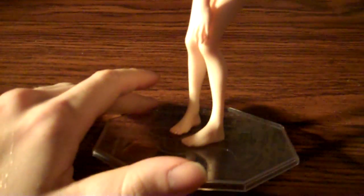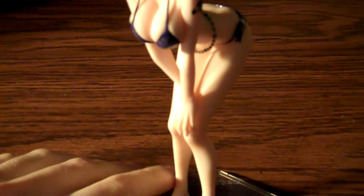Anyways, I should get on to the figure now. Here's the figure, and yeah, it's a pretty nice figure. I quite like it. First thing I should note is the hair — it's got a glossy paint job to give it a wet look, which I kind of didn't know what to think about at first, but it kind of grew on me.